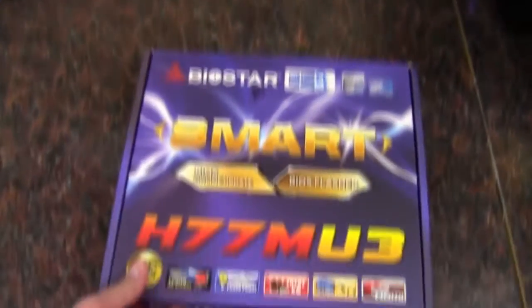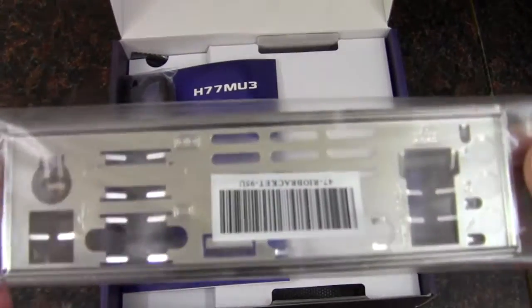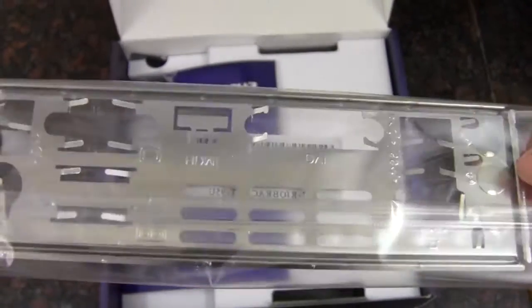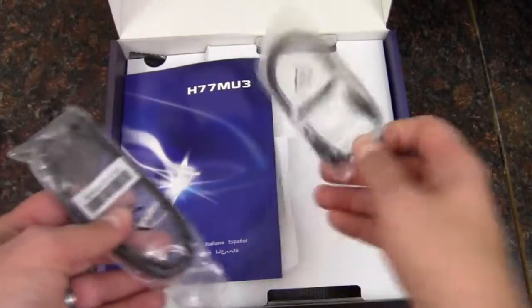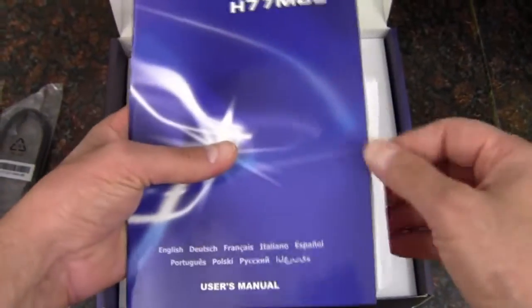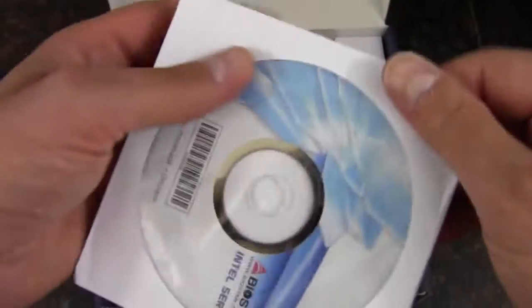Okay, let's get inside and take a look. For starters, we have the rear I/O shield. We've got two SATA 6 gigabit a second connectors. We have a manual and a driver disc — just double check online to make sure you've got the newest drivers.